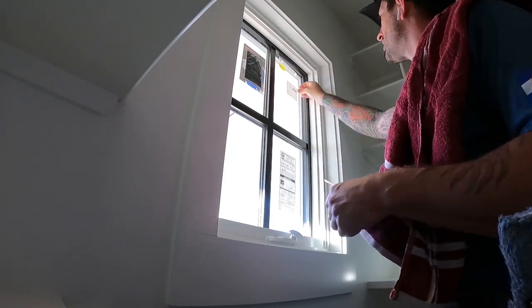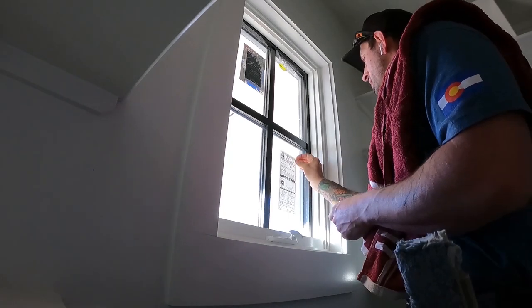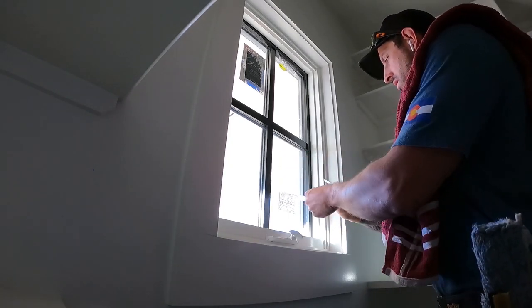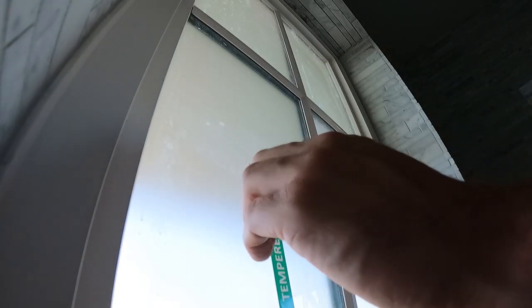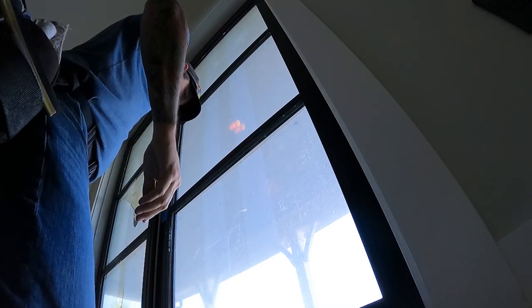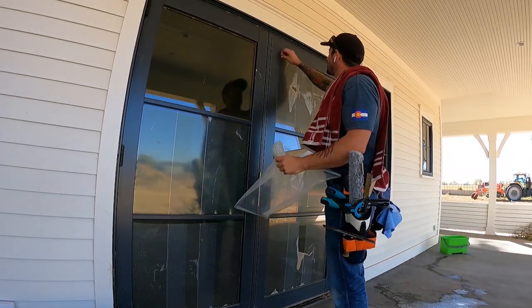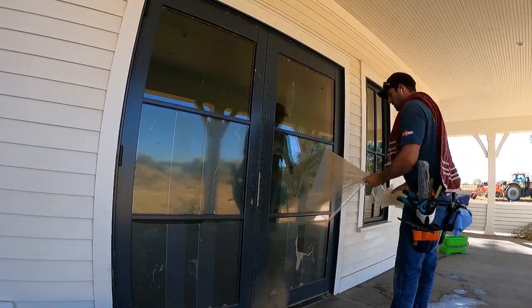First, what I do is go through and try to remove any stickers by hand — not using the razor. This is going to save you a lot of time from having to scrape and reduces the possibility of scratching the window. Most stickers come off pretty easy, but sometimes they're baked on or the overall construction makes them hard to remove.